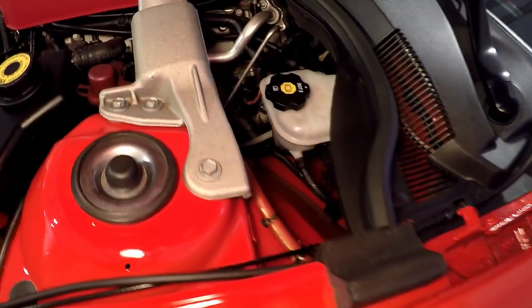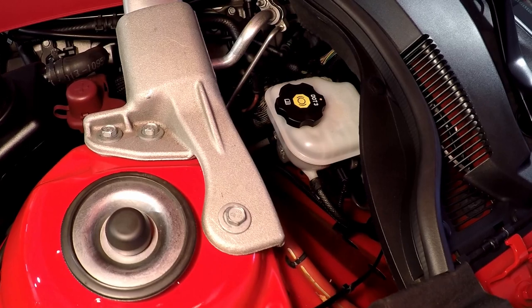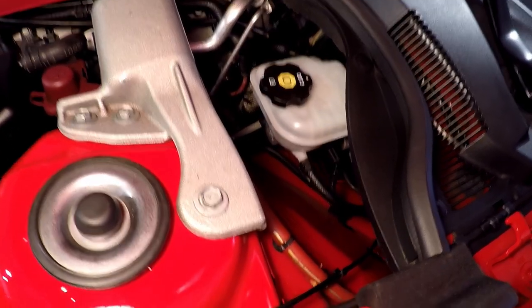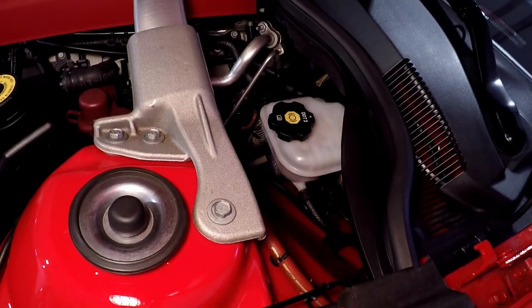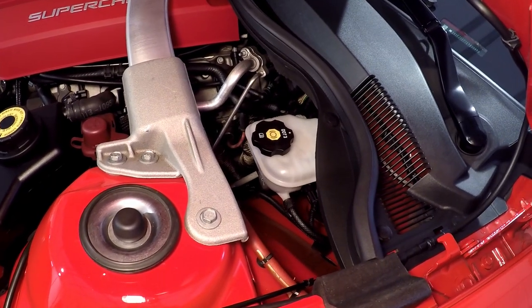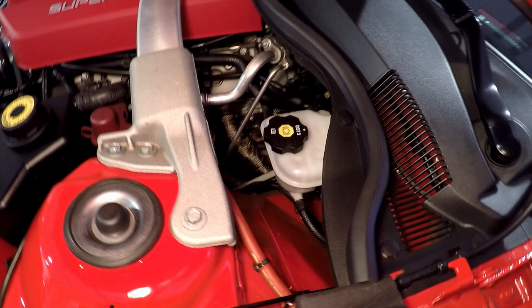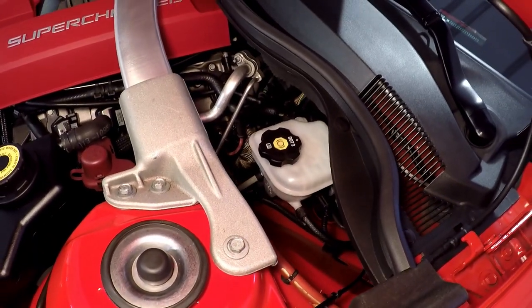I don't quite understand why GM did this, but when they installed the master reservoir for the brakes, they decided to use it for the clutch as well. It seems the Corvette and GTO do not do that — it just seems to be the Camaro, and it carries over into the sixth generation from what I understand. So I'm going to remedy that.